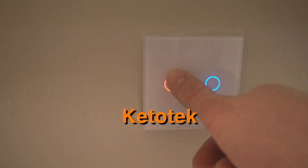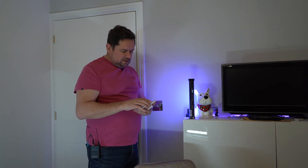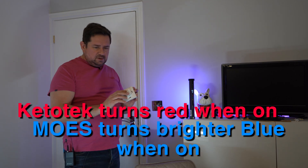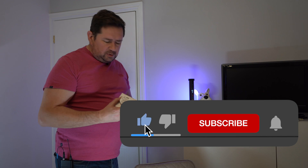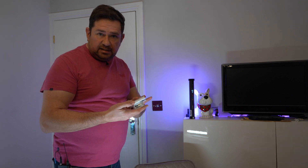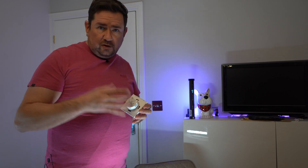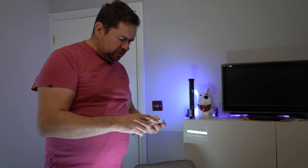I have two brands here: Keto Tech and Moe's - both use the same app and look very similar. Stick around to the end of this video and I'll show you some examples of what you can do with smart lights. Please remember to hit that like button and subscribe for upcoming videos, and all the links to these devices are in the description with affiliate links. There are two different types depending on what circuits you have in your house - you can get these where you don't use a neutral, but my house is wired with a neutral, so I'll go through that in a minute.